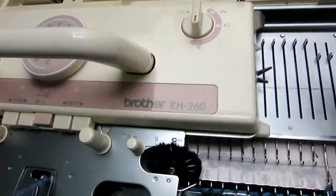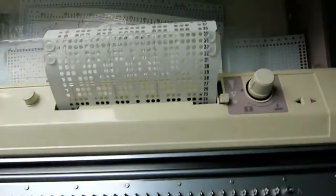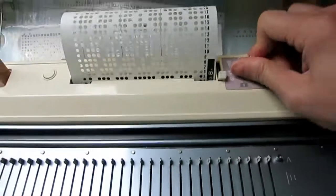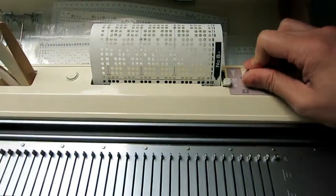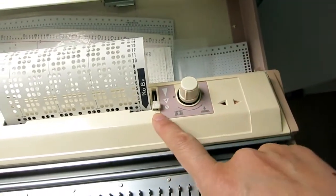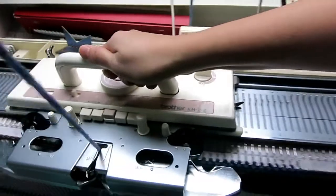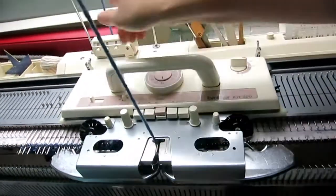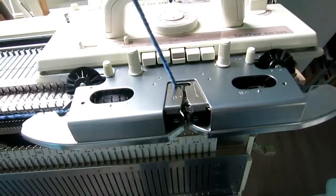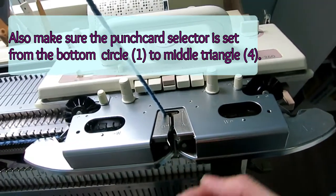We change the carriage to KC, which will engage the patterning punch card. Make sure the punch card is set up. Go back to the first row — see the line? This dial goes down all the way, and then we can start knitting from left to right. Now all the needles are selected. Make sure the brush is installed on the left side and right side, and the wheel at the bottom is moved to the front.